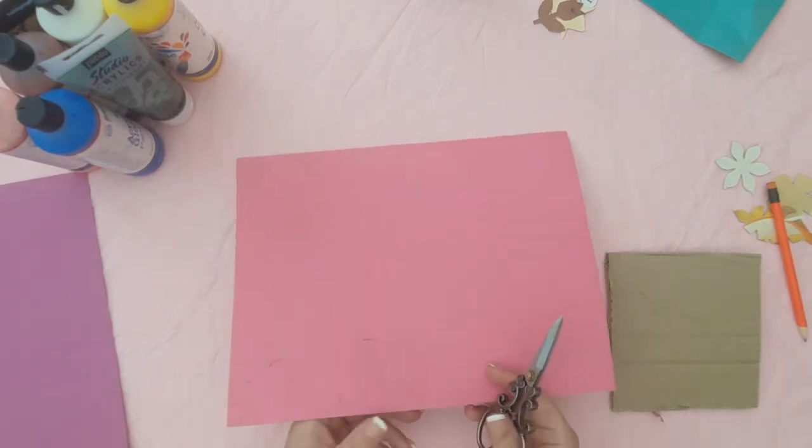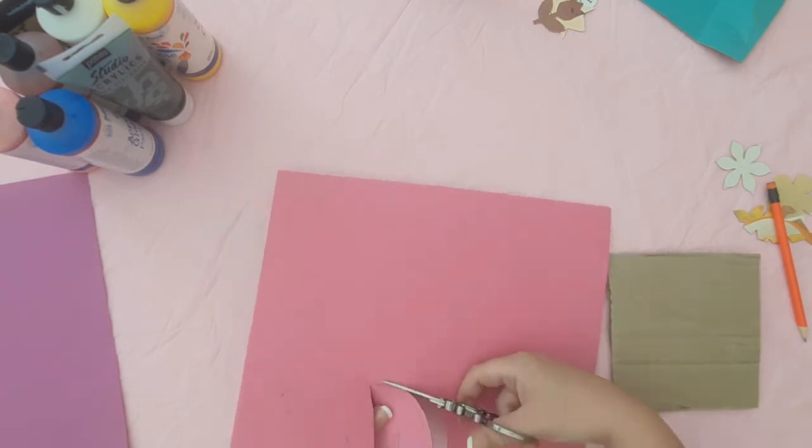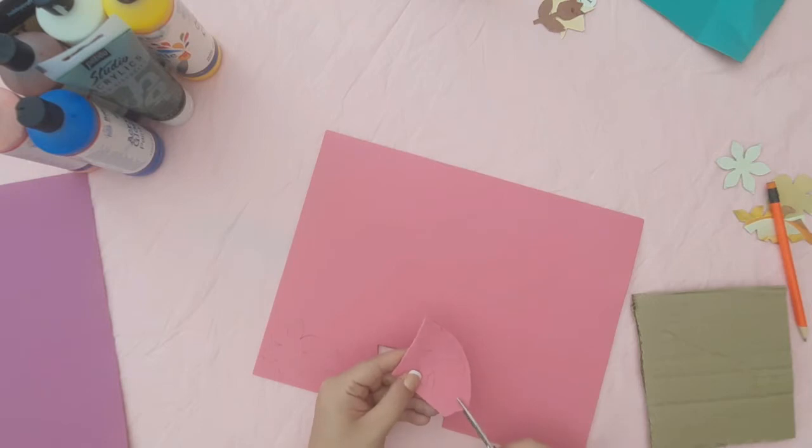Then you can go ahead and cut out your shapes. Try and cut them as neatly as you can.